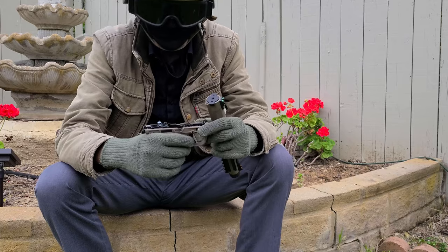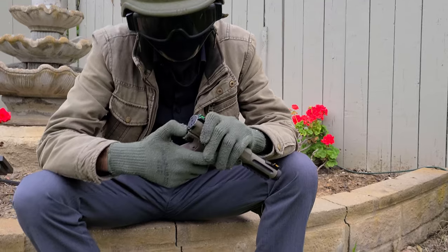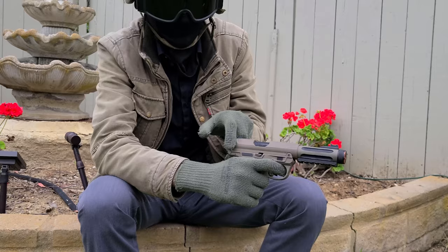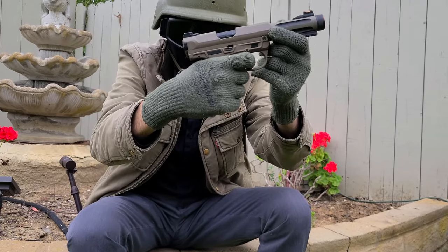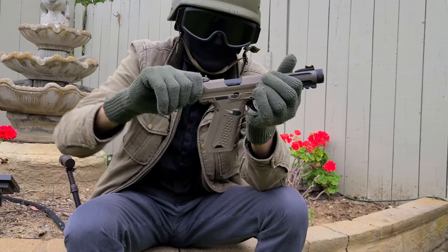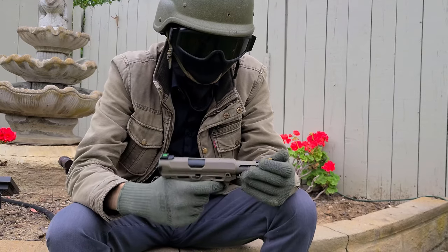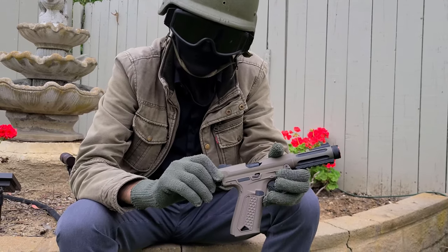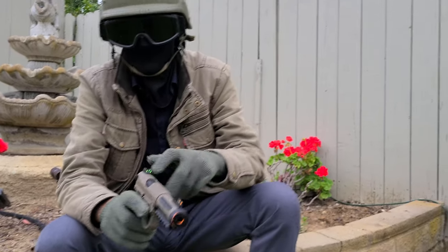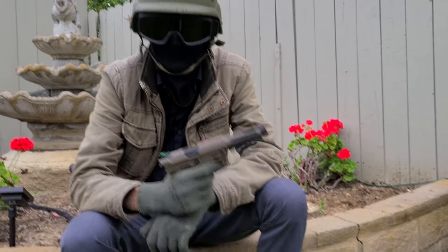Another thing to mention is this gun is single action only, meaning you cannot long-pull the trigger to fire. It won't click if the hammer is already down — you have to manually cock it. That can be a problem if it doesn't cycle all the way back. In that case, you need to pull the mag out to avoid double loading, re-lock the bolt, put the mag back in, and then you're ready to shoot.